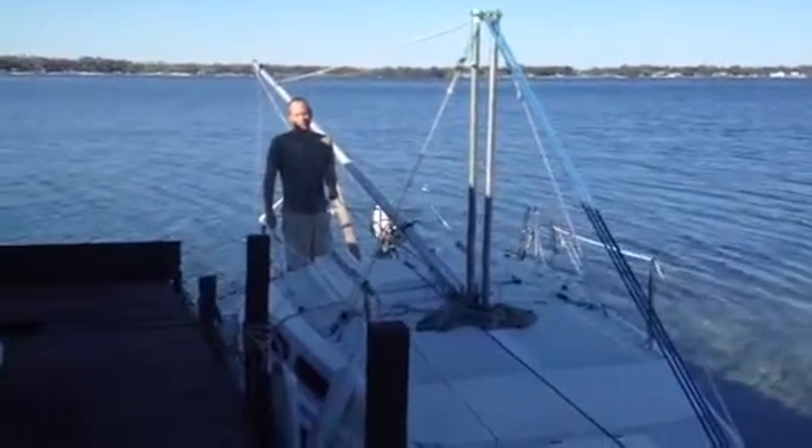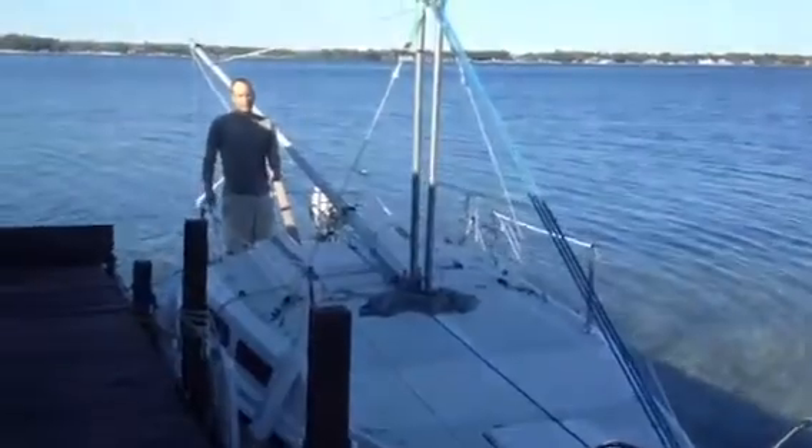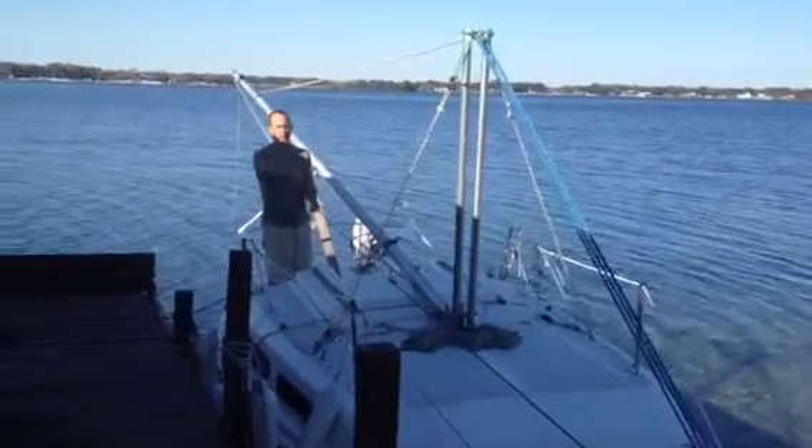Okay, we're ready to raise the mast, and I'm essentially doing this by myself. So just got to think — make sure everything's tight. You pull on the rope, make it tight.